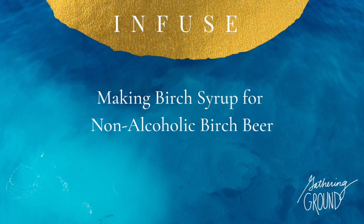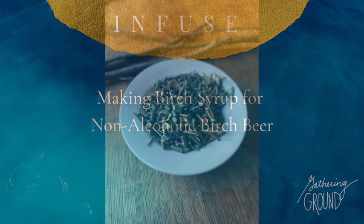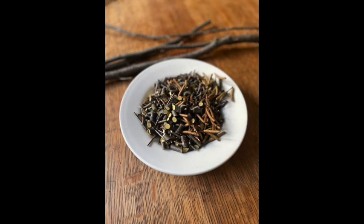In this video I'm going to demonstrate how to make your very own non-alcoholic birch beer using birch bark, twigs, and catkins. We're going to make a syrup — it's delicious.